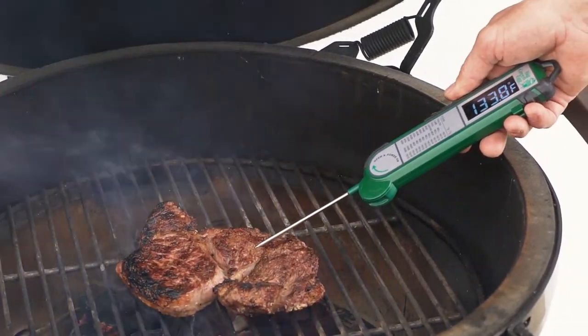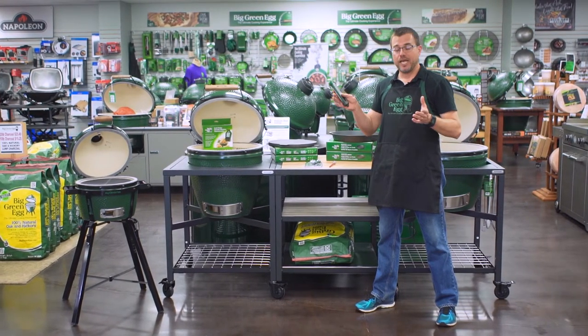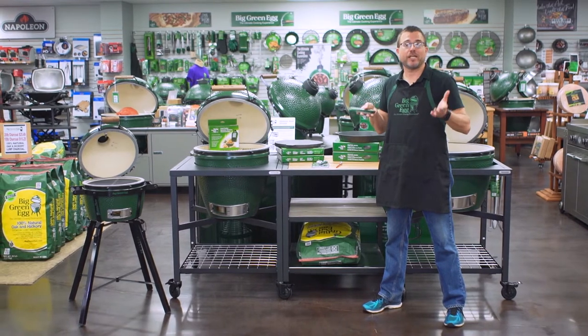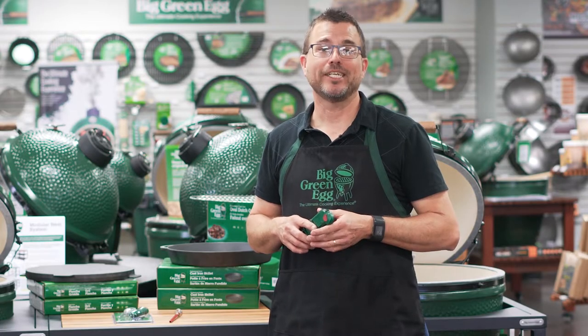For example, if I'm shooting for a medium 140 to 145 degrees, I might pull it at 137 and let it rest for a few minutes. Knowing that as it rests, the temperature is just going to rise a little bit — cut into it and enjoy. It's going to be delicious.